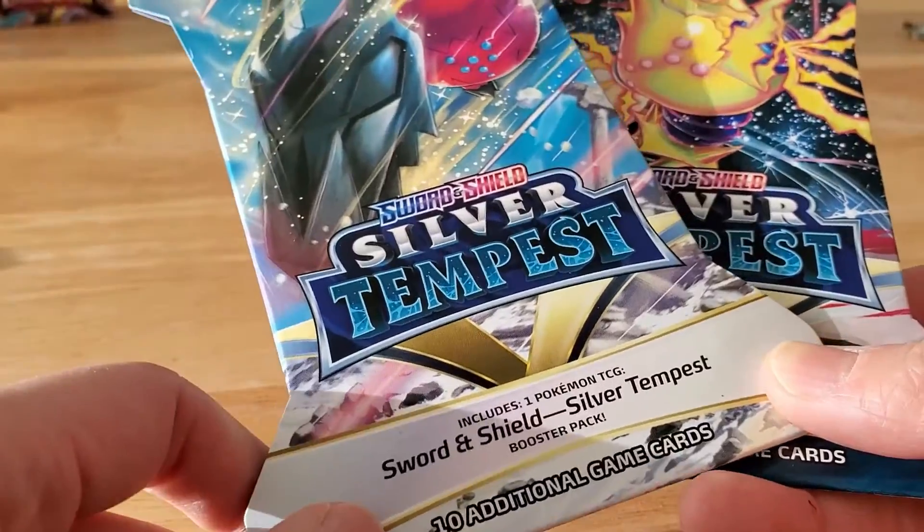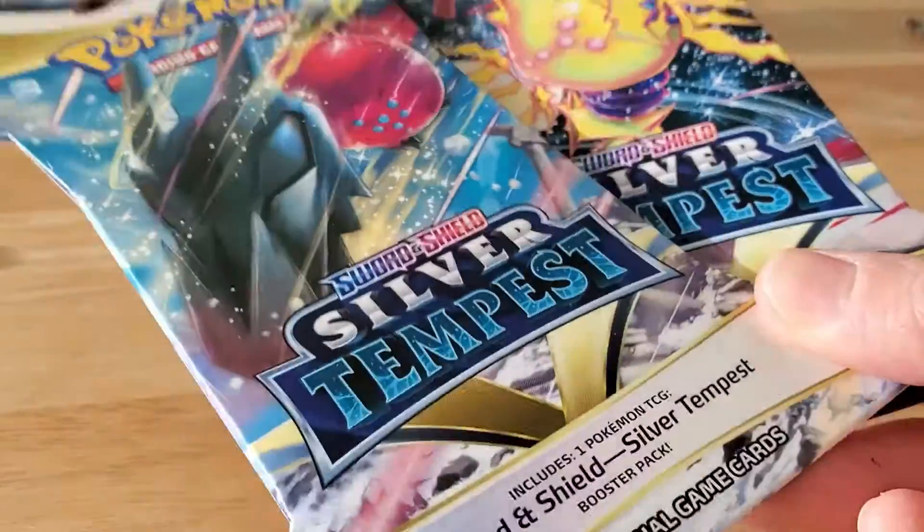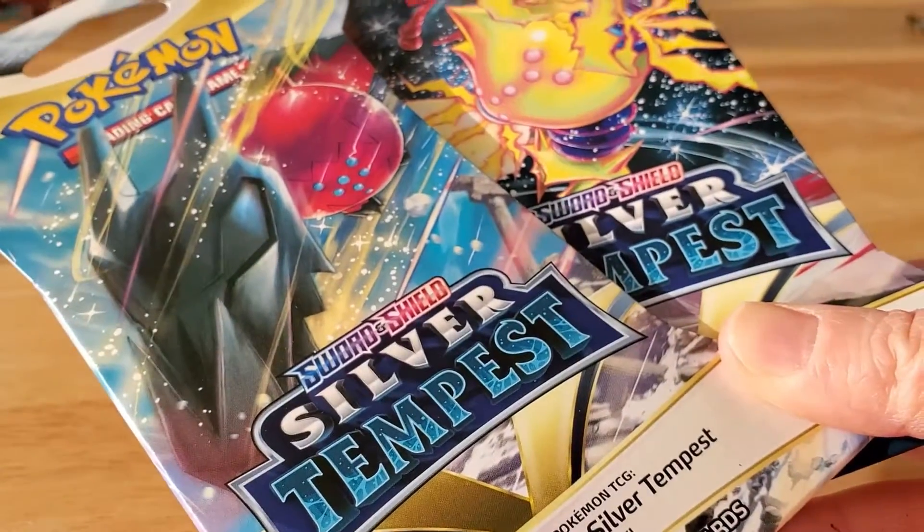If it's outside of it, it's a booster pack. They're identical, but for some reason the ones in the cardboard are more expensive.